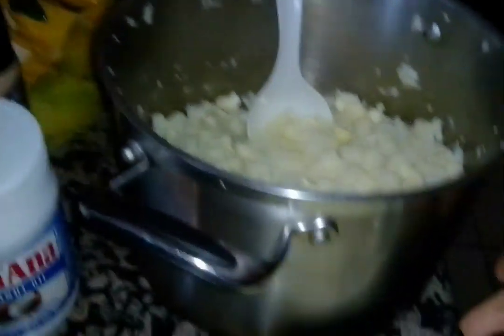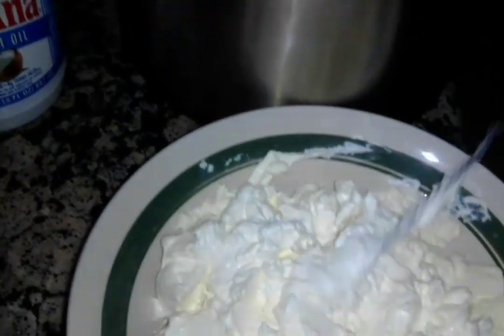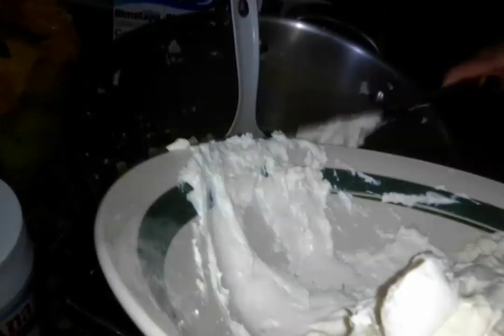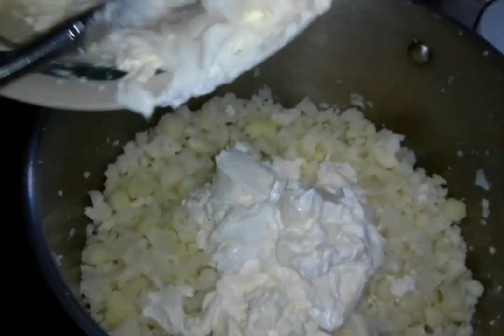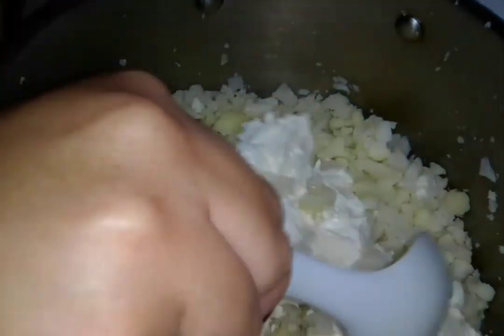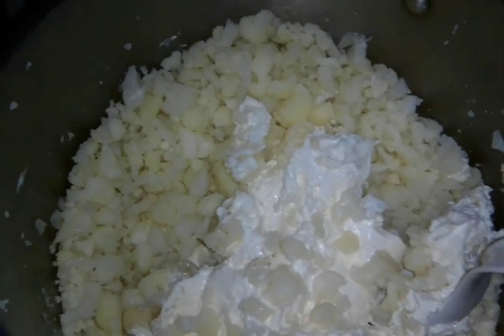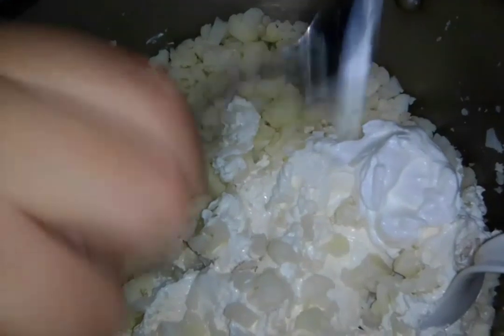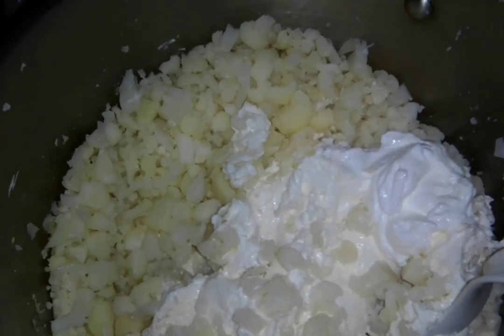We're doing two batches of it, so we're putting half the cream cheese in here. You can put however much you like - some people might not like it too creamy. We're also putting some sour cream in; you don't have to put as much sour cream as cream cheese. If you're making a big batch, just a couple tablespoons of sour cream is enough.